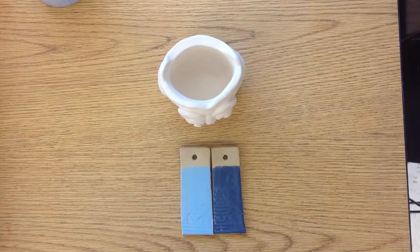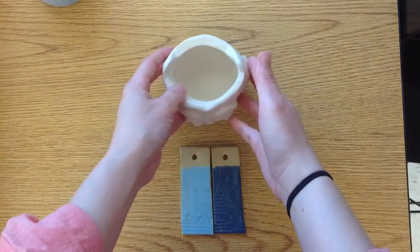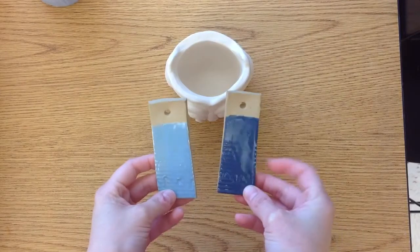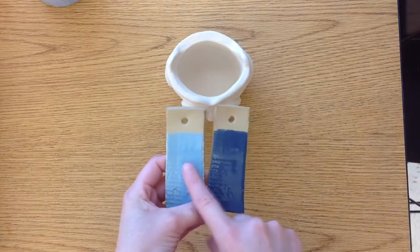In this video I'm going to show you how to glaze your pinch pot animal that has been bisque fired. You are going to be limited to two colors unless you've talked to me. So once you've chosen your two colors, you can look at the test tiles to see which ones you want. I'm going to go with the dark blue and the light blue.